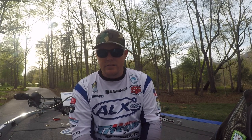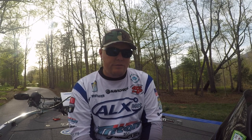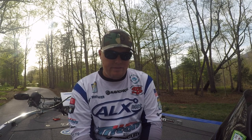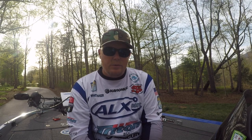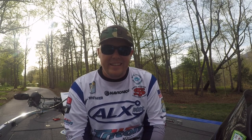I just can't thank all of my sponsors enough for allowing me to do what I do. Looking forward to getting to Texas — that'll be a fun one, catch some big ones there. You guys stay tuned, follow along, and we'll see if we can't keep this top 15 streak going. Thanks guys, y'all have a good one.